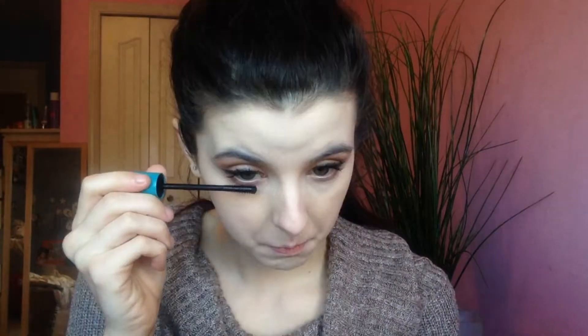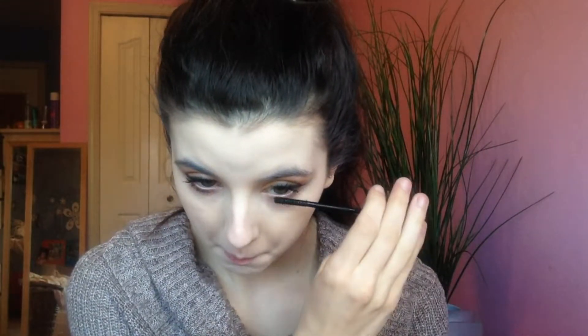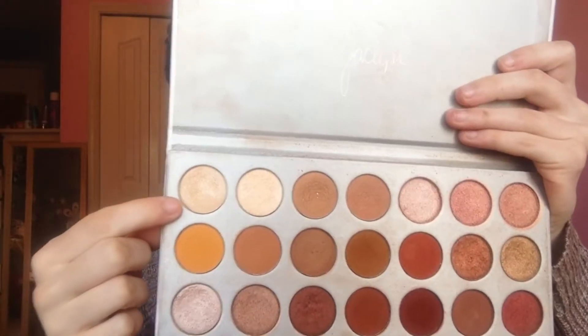Then using the NYX Stay Matte Not Flat Powder, pressing this underneath the eye area and around the sides of the nose — pressing rather than rubbing, because rubbing will pick up and move the product rather than keeping it in place. Then taking that same Force of Nature shadow on a pencil brush and blending this underneath the lower lash line to give a little definition, before going in with mascara to coat the bottom lashes. This makes my eyes look more open, awake, and adds depth and dimension.